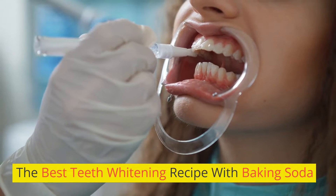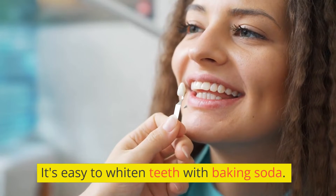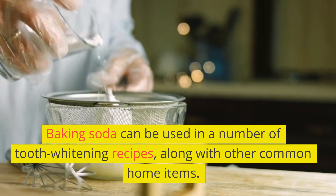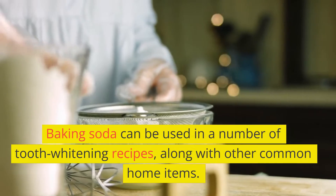The Best Teeth Whitening Recipe with Baking Soda. It's easy to whiten teeth with baking soda. Baking soda can be used in a number of tooth whitening recipes, along with other common home items.